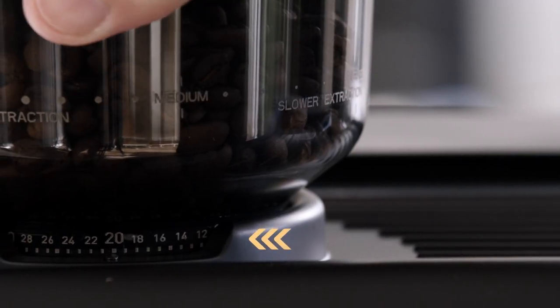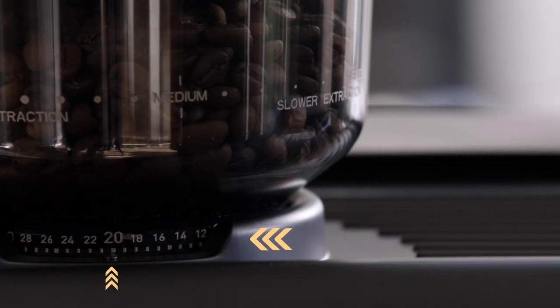As a starting point for espresso extraction, try grind setting 20. It's a safe starting point for any type of coffee you might be using. Very fresh beans require a coarser grind that will tend to pour slower. As you work your way through the bag of coffee, you may notice that you need to adjust the grind setting a little bit finer. This is completely normal and you shouldn't worry about making these adjustments.